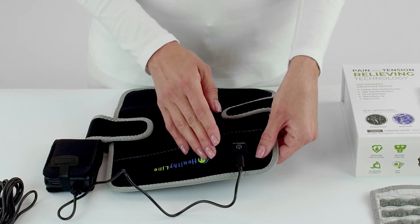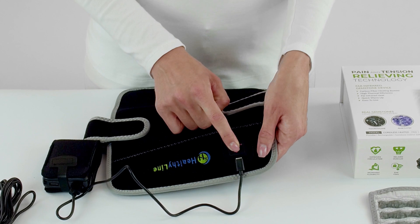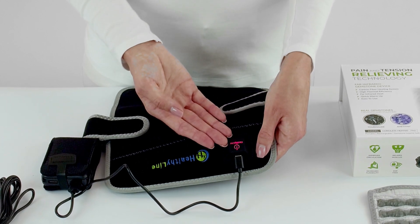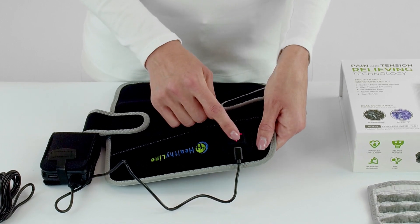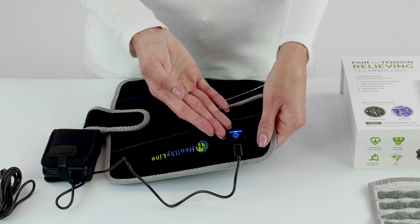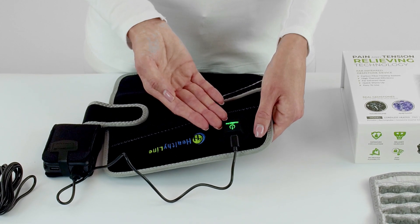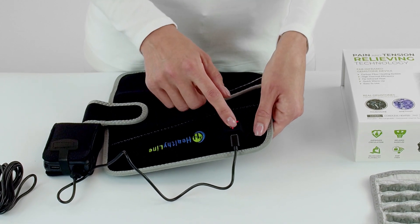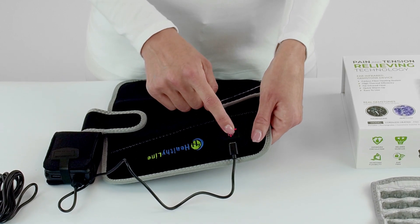To turn on the pad, press and hold the power button. Once it is on, you can alternate between the three heat settings by clicking the power button once. To turn it off, simply press and hold until the light turns off.